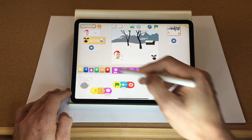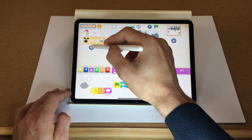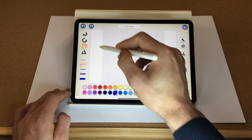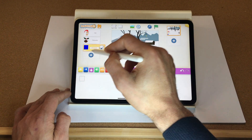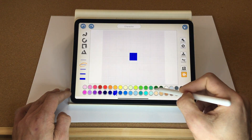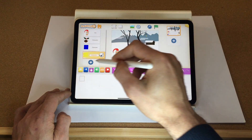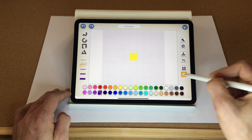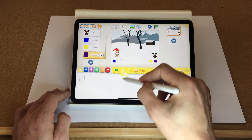Now we need to code our joypad so we can move Santa. Go to the plus character button, choose paint, and let's have a blue button — create a square, fill it blue — that's going to be our jump button. Then create a yellow button for left and right, and one more purple button, again using paint and changing the color.